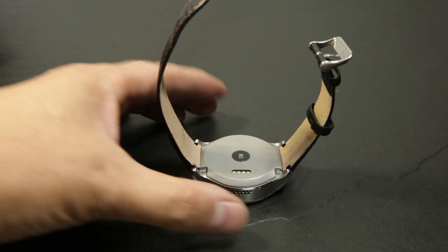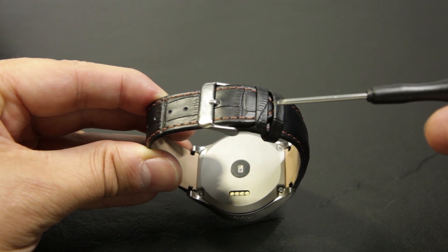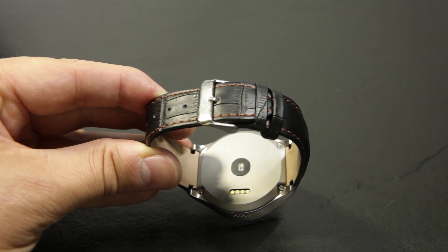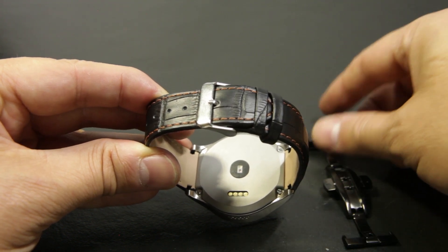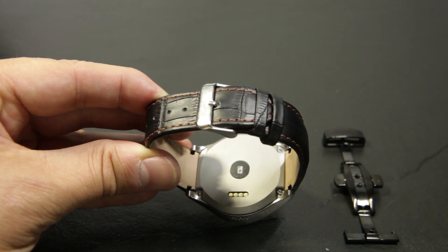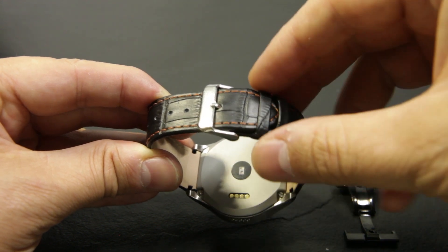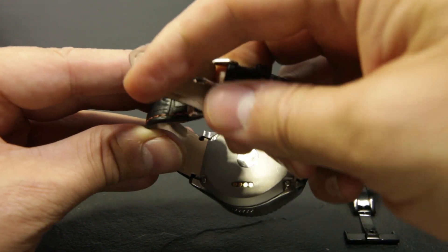Looking at the clasp on the back, you can see it is set from my wrist and it is already on the last hole. I guess that will be a problem for a lot of people. The watch band itself is good but it is just too short. I found a simple solution, and it is replacing the clasp with a double butterfly clasp. I am going to show you how it is done — it is quite simple actually.